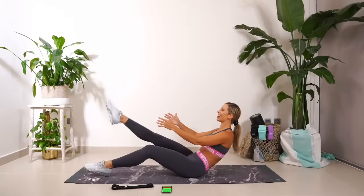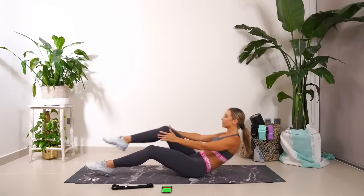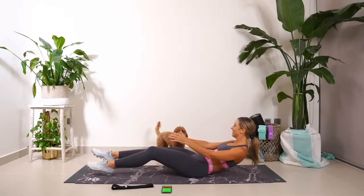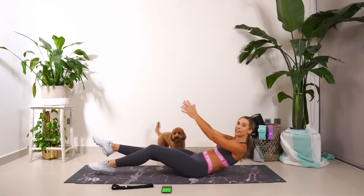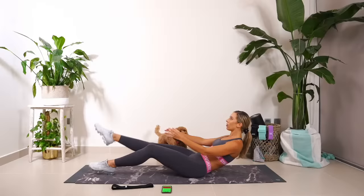One, two, three, four. Good work, guys. I want this to burn. Those abs are going to be on fire. Let's push it. Last four, three, two, and one. Down, pump. Five seconds left, guys. Keep pushing. Pull.